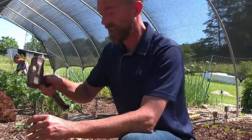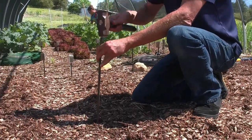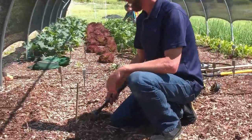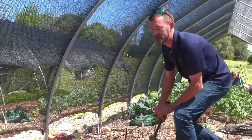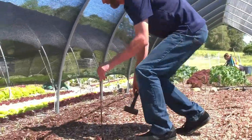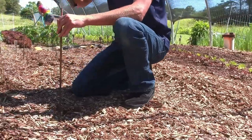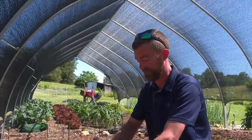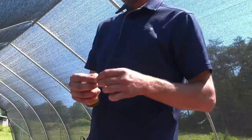First of all, we're going to drive a stake in the ground. The reason for this is so that we can run a string line down through the garden to give us a reference point. So I'll go ahead and walk down here, put another stake in the ground. Next, I'll get our string line and put this on the post.